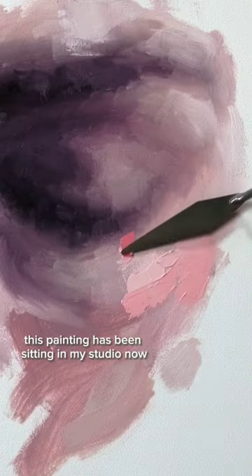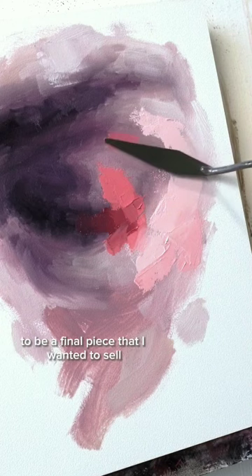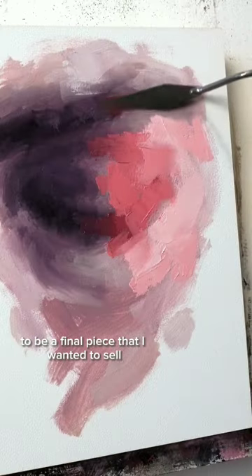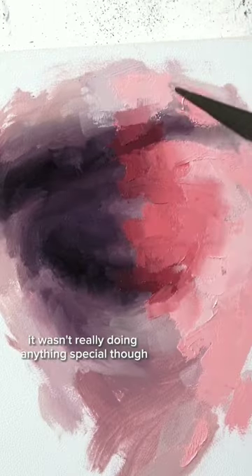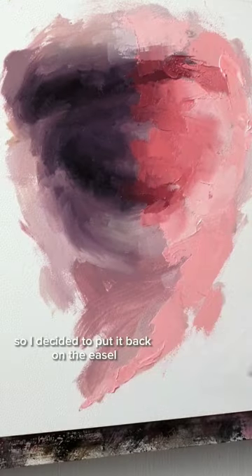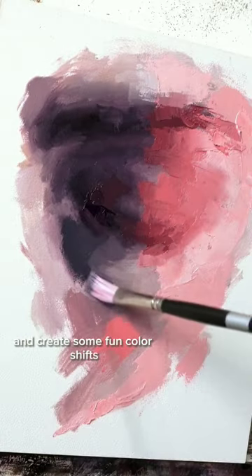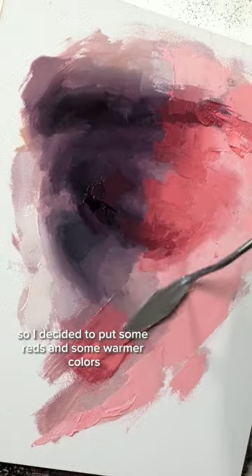This painting has been sitting in my studio for the last month or so. I never really considered it to be a final piece that I wanted to sell — it was okay, it wasn't really doing anything special. So I decided to put it back on the easel and create some fun color shifts.